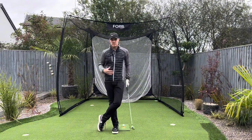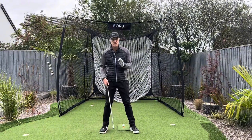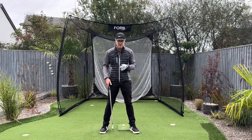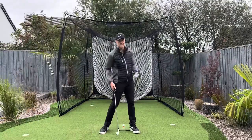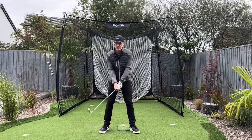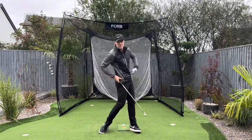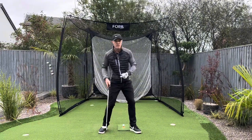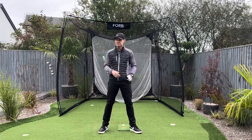There's no body involved. One of the things I see a lot of amateurs get too involved with too soon is they get the body involved too quickly. They've been told by other coaches and their playing partners: you've got to turn the body through, you've got to lead with the hips, the hips have got to fire off quick, and that's what creates speed and power. Not necessarily.